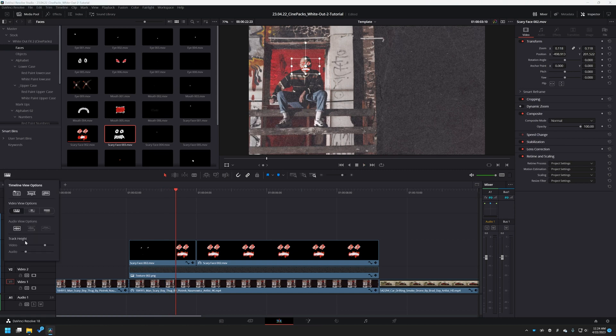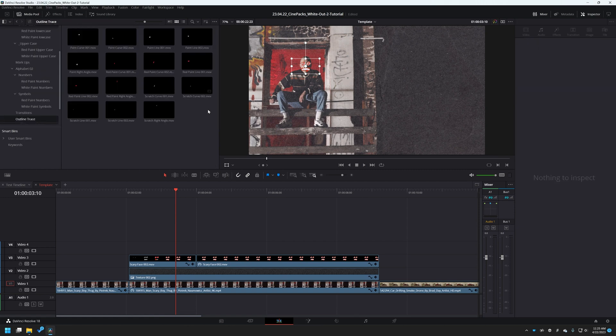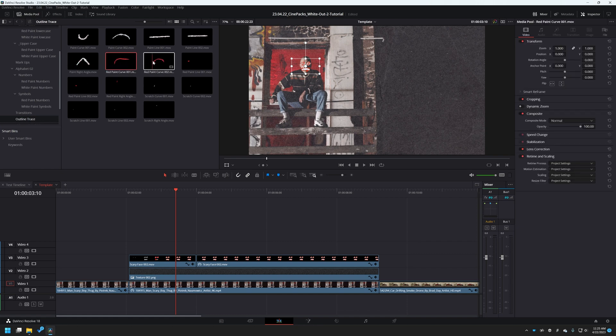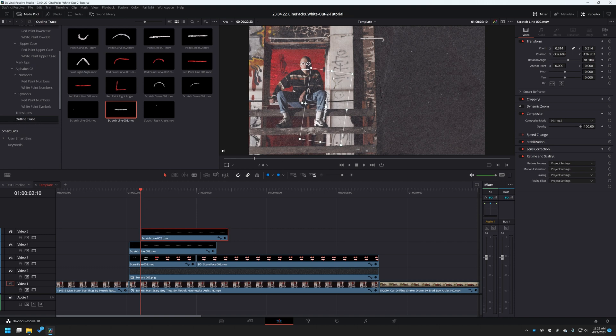Let's make an outline of our character. Go to the outline trace section in our pack. There are different lines for each style — white style and a red one — each with different angles: a curve, a straight line, and a right angle. Drag this onto our footage and as you drag forward it creates a line. Use arrow keys to find where the animation stops, then drag it down, scale it down, and position it around our guy. Then duplicate this one, drag the footage forward so where one ends the next starts in terms of animation, and continue our line.